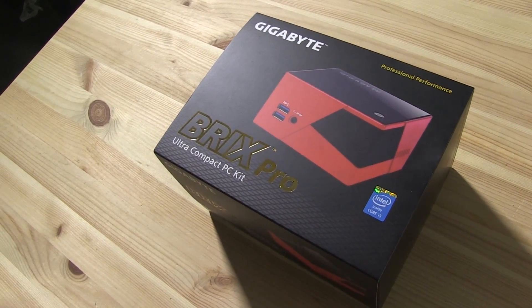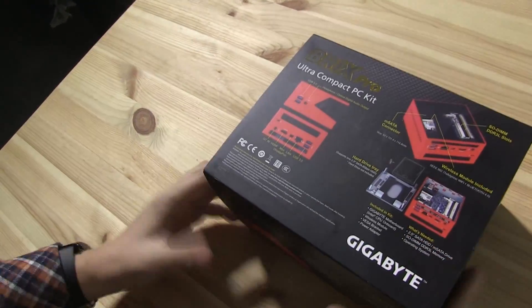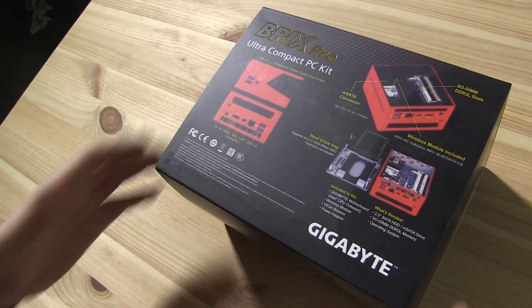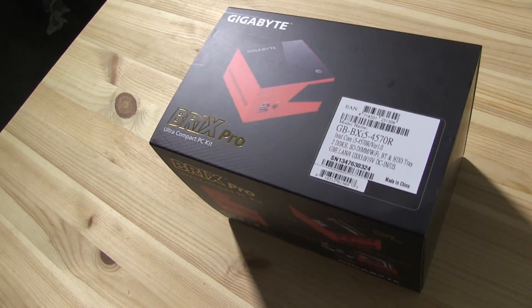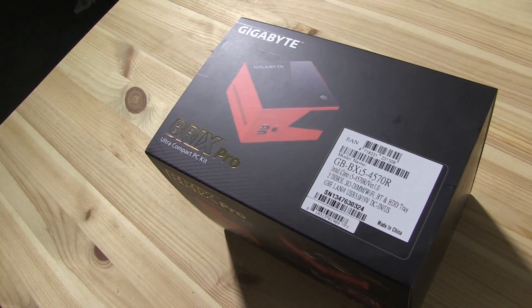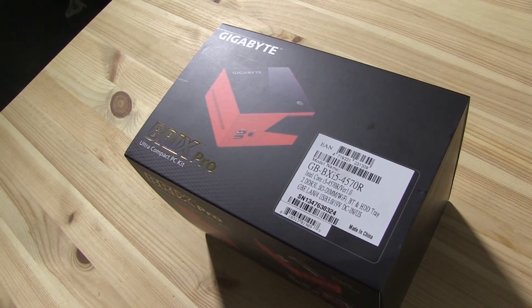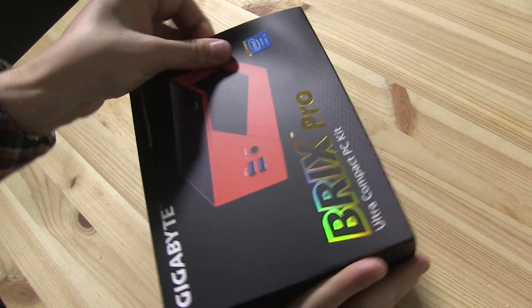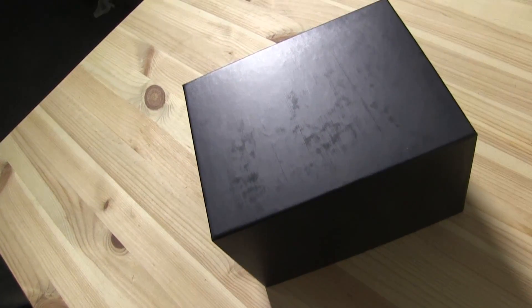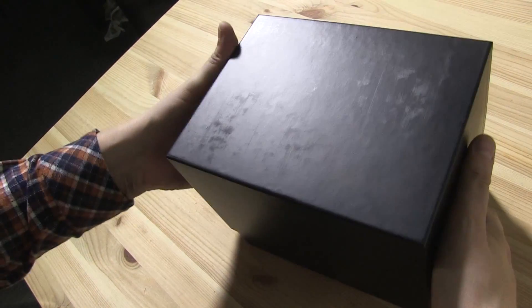We got the red version. There's also a yellow one, and I think a black and a white one. The box gives some important information about what you can expect and what kind of connectors you have. This is the Bricks i5, which comes with a Core i5 4570R processor — Intel Haswell, 4th generation. You can put two DDR3 SO-DIMMs in there, and of course it's a bare bone, so you also need a hard disk. I can't confirm the price right now, but I would guess roughly about 500 US dollars — without any memory or hard disk included.